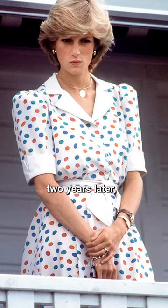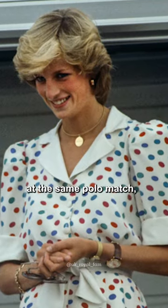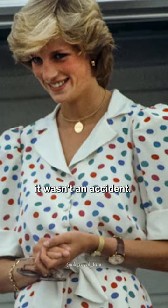By the way, two years later, Diana repeated the old trick at the same polo match, so it looks like it wasn't an accident.